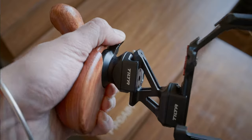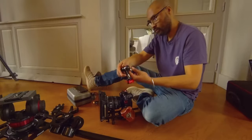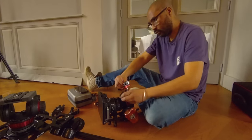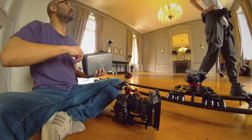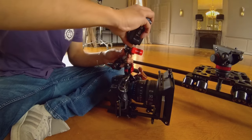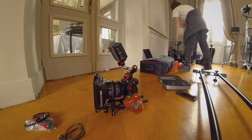I need to have a firm grip, I can rotate it, and I can shoot confidently handheld. The base lets me have rails to support a follow focus, matte box, and more. So far I really enjoy using it.